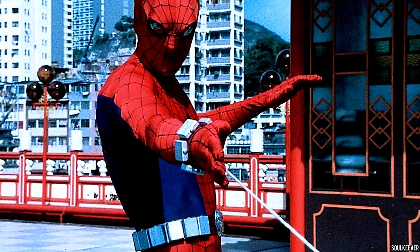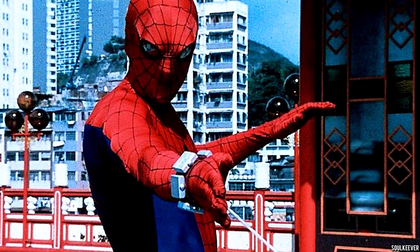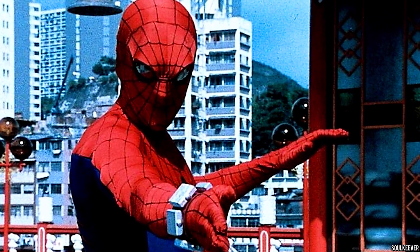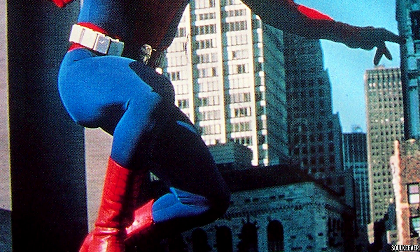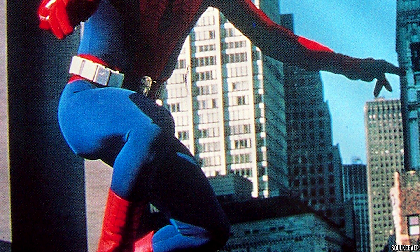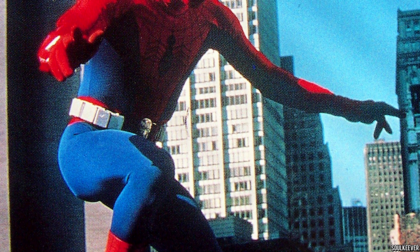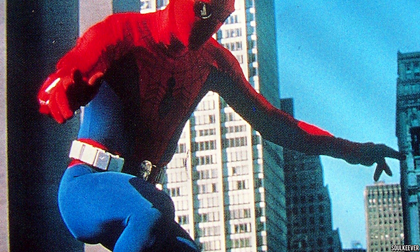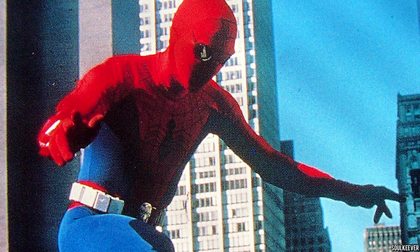Now that we've seen this Spider-Man, what Spider-Man do we want to see represented next in the Marvel Legends line? Personally, I would like to see the American version of Spider-Man from the Spider-Man TV show during the 70s. If we're going to get one TV show version of Spider-Man from way back when, I'd like to see the other one, because that Spider-Man was just as weird as Japanese Spider-Man, although a little closer to what we saw from the comic books.